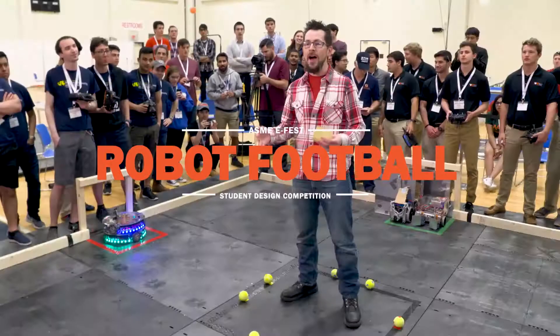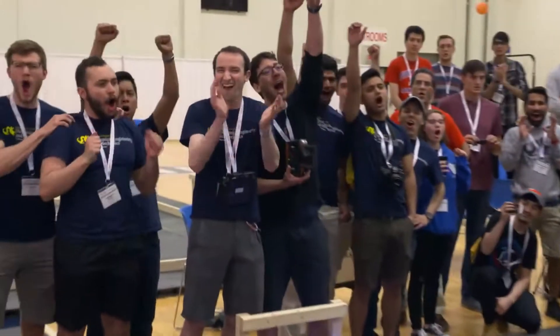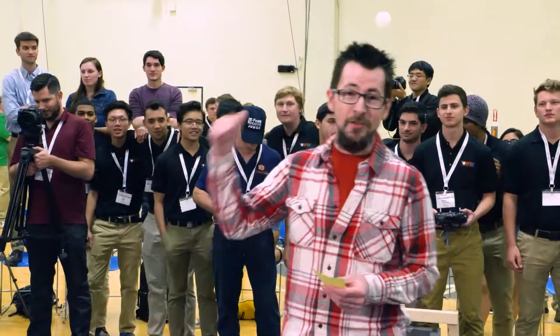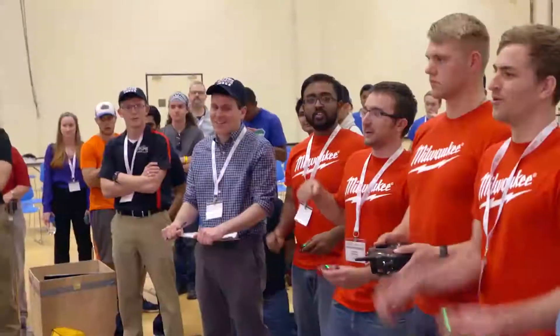This is it — the final round of the student design competition, Robot Football. It's all led to this point. There have been 50 teams from throughout America and beyond that have played through 30 games to get to the final four: Drexel University, University of Florida, Milwaukee School of Engineering Cicero, and Milwaukee School of Engineering Angry Snails.